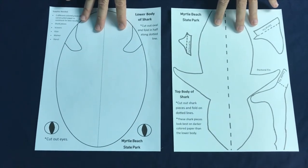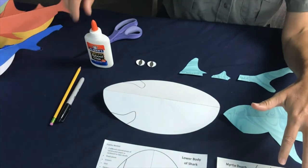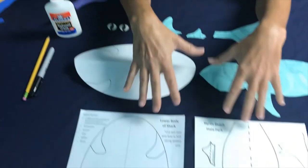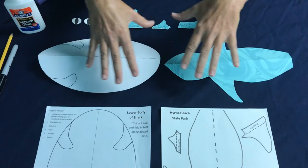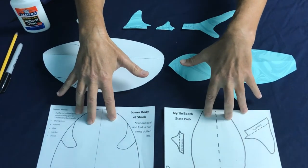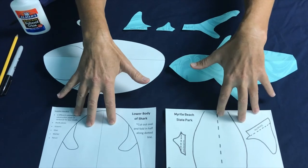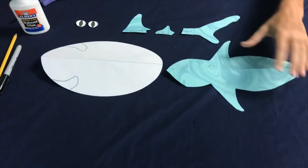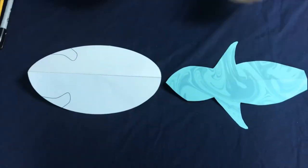The other things you're going to need for this craft are a marker, pencil, scissors, and glue. We have already cut everything out, so if you have not cut out all your shark parts, please do so now and pause this video. We're going to start from where the shark is already cut out.